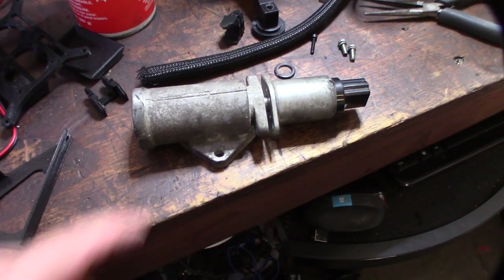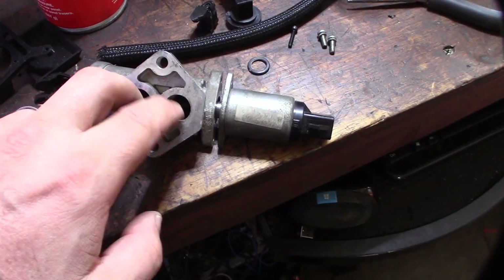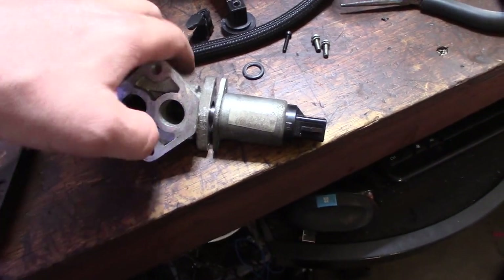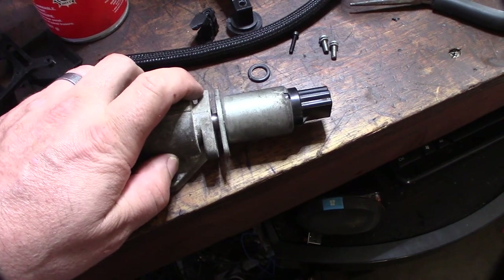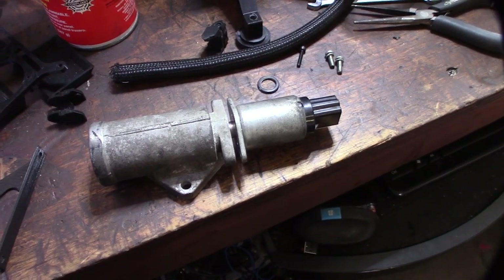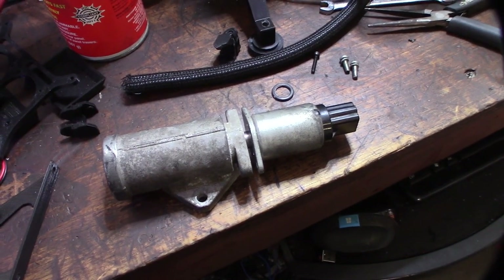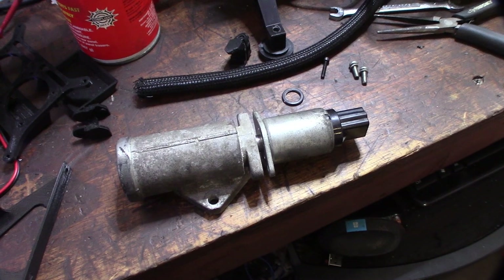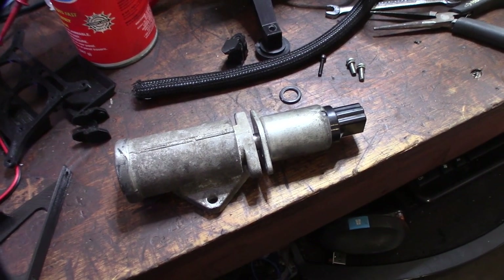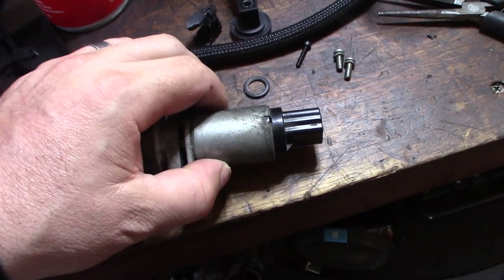From what I was reading online, these are supposed to actually flow more air and they also respond a lot faster. There's also a big difference in how these things are controlled. This one is actually controlled by pulse width modulation, whereas the standard Chrysler/GM IAC valves are just voltage and stepper. So a little bit different in how they're controlled.